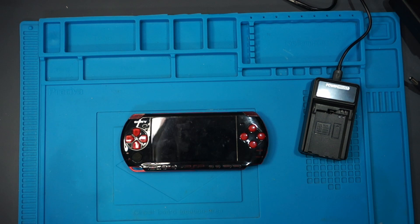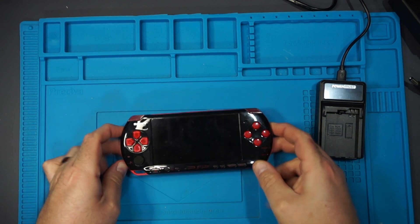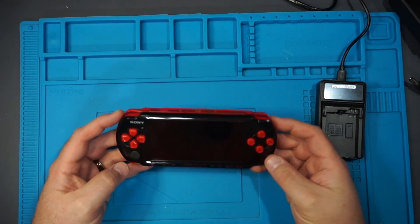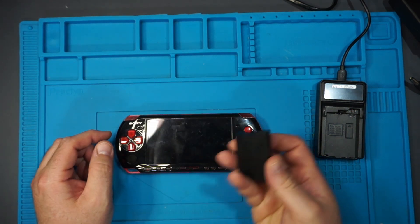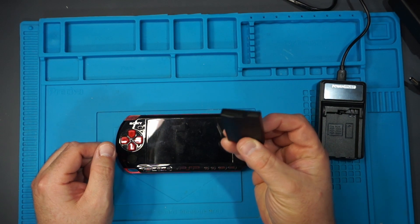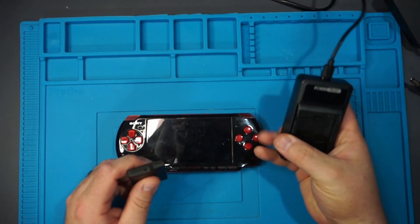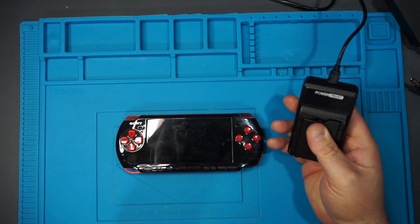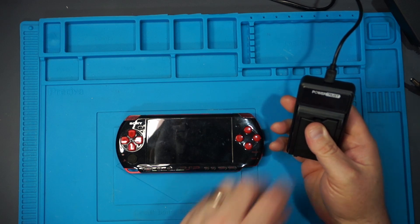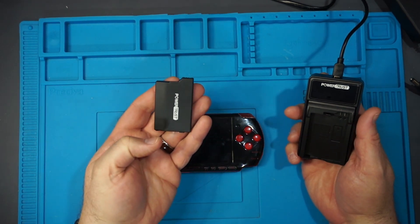Today I've got myself a PSP3000 that is apparently bricked. What bricked means is that someone tried to do a mod on it, custom firmware, and it didn't work. The first thing I did when I got it was check the battery, and the battery was completely and utterly dead. I went out and picked up an external charger, and the external charger says there's no battery here. So I solved that by picking up a brand new battery.